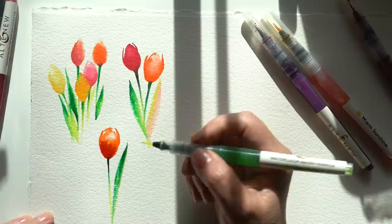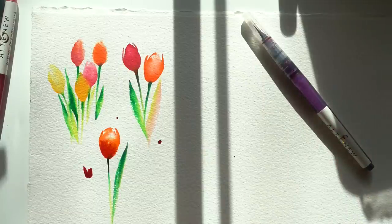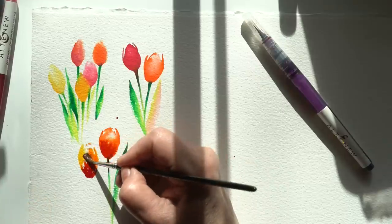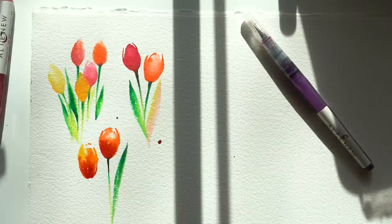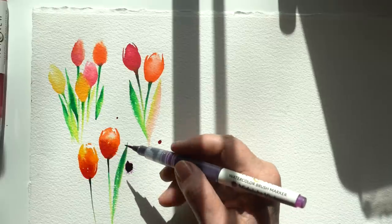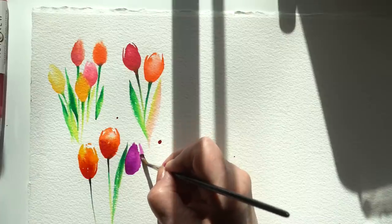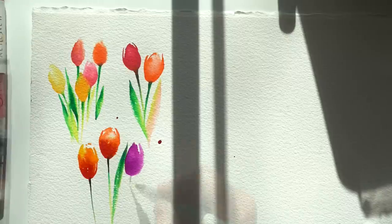One thing I was thinking about with these markers: if you have inks and would like to mess around making your own brush pens, you can buy brush pens blank. Somewhere in this studio I have some empty brush pens I thought would be really fun to fill with my fountain pen inks — I haven't done that yet. If anybody's tried that process, please let me know in the comments whether they're easy to clean out and change colors. These Altenew pens are beautiful and they have a bunch of different sets. I just have this one particular spring garden set and it is really nice.